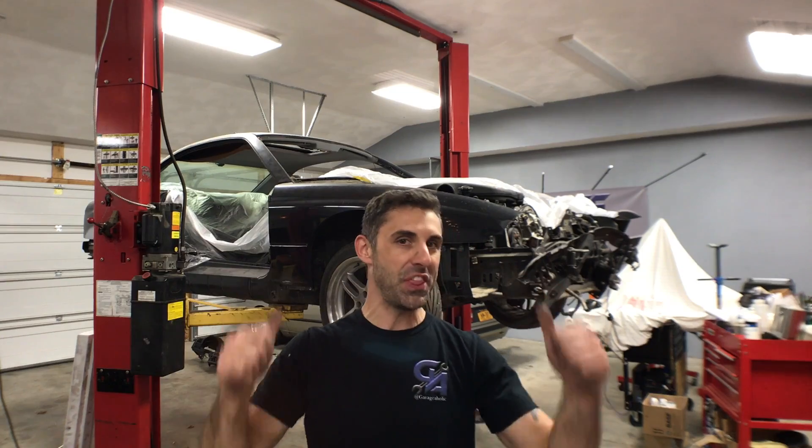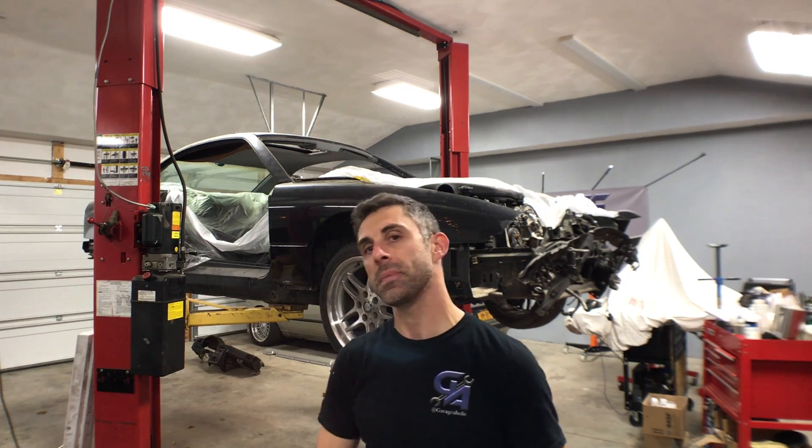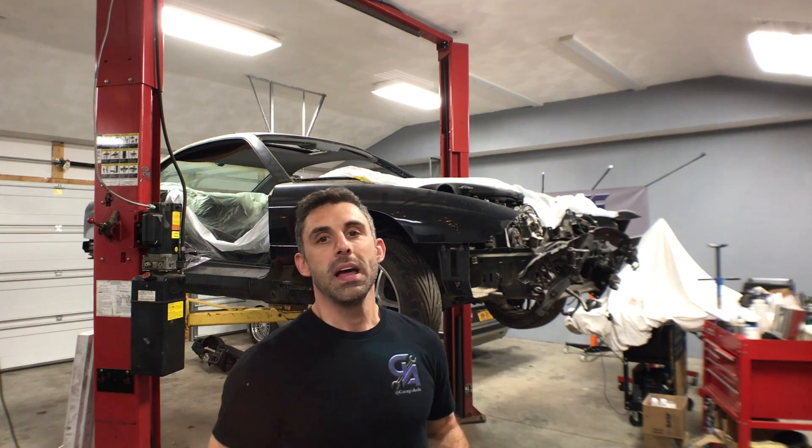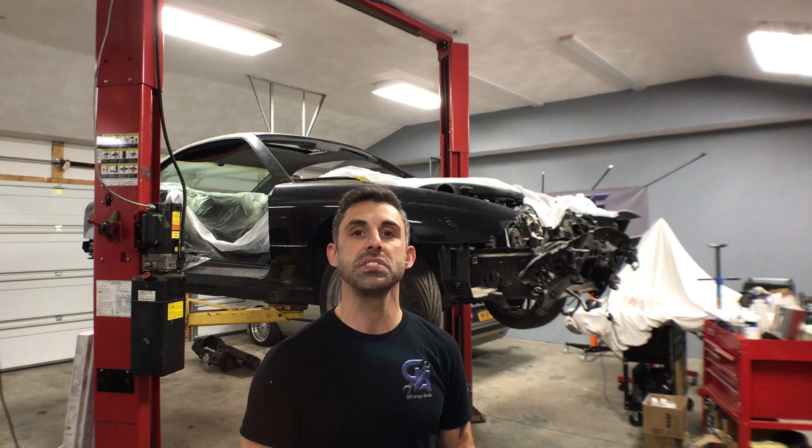Welcome back, Frank Macanuso here from Garageaholic. We are going to be reinvigorating our E31 S85 swap. I don't have a timeline for finishing this — I'm going to continue to chip away at this over the course of 2019 and into 2020. I want to give you guys a sense of where we are with this swap and what we need to do still.